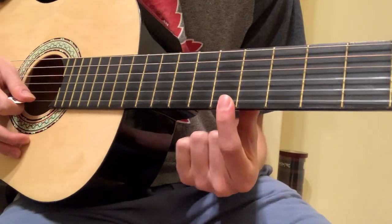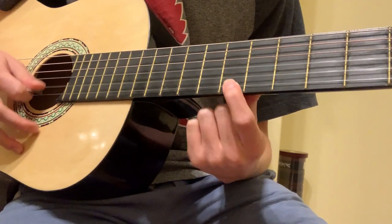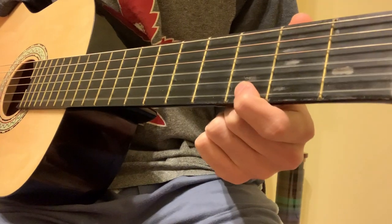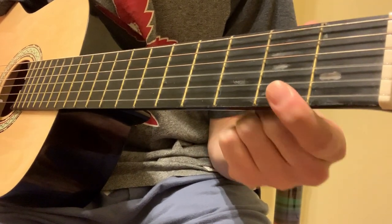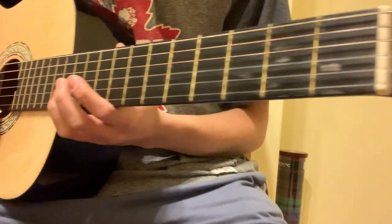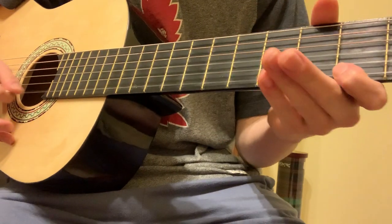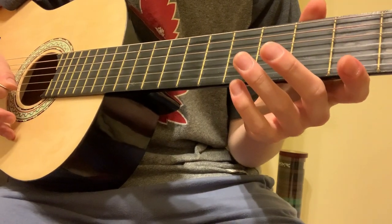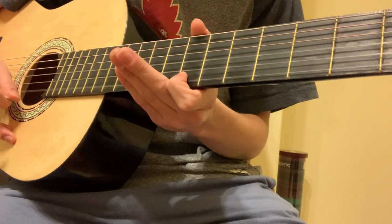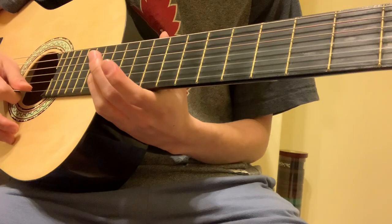Once you do that, you want to go to the 7th fret of the first string — hit that once and then open, 5th fret, 3rd fret, 2nd fret. So all together — let me grab my phone guitar here. A little bit slower. Normal speed.